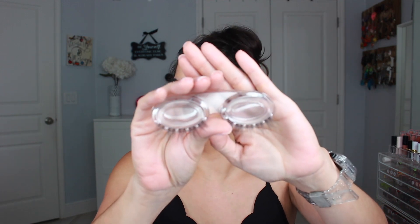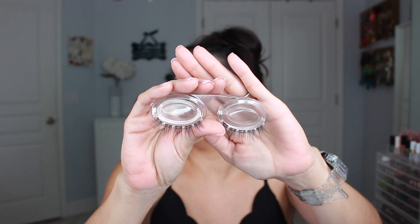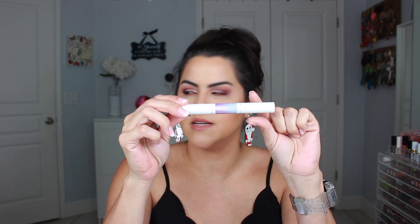Here is a close-up of the lashes that came — they look super natural, very beautiful and wispy. So let's go ahead and see how this works. These are the little tweezers, and the bond is on one side and the seal on the other. I went ahead and removed four of these; I left the last pair because I have a smaller eye, so I put them in order the same way they were.